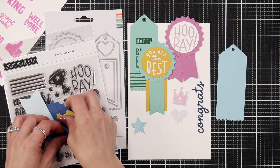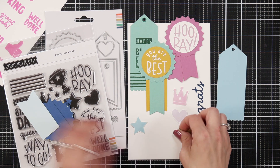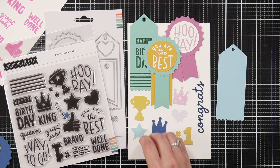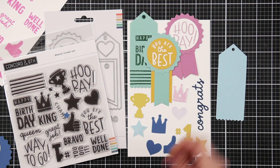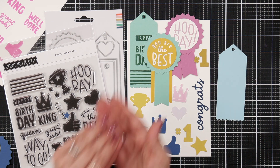And then there's images on the stamp set. So there's a crown, a heart, a star. What I did was stamp them and then use the die to cut them out. But you can also use those dies on their own without doing any stamping. I really love that number one and the thumbs up and the crown — I think they're super fun to decorate your ribbons with.